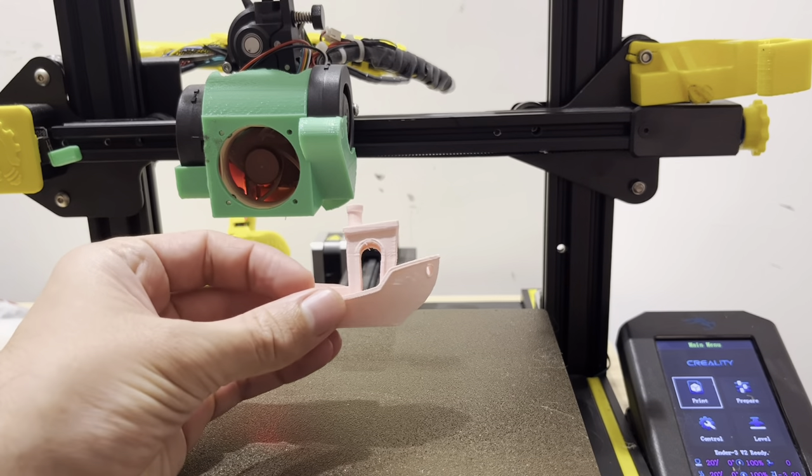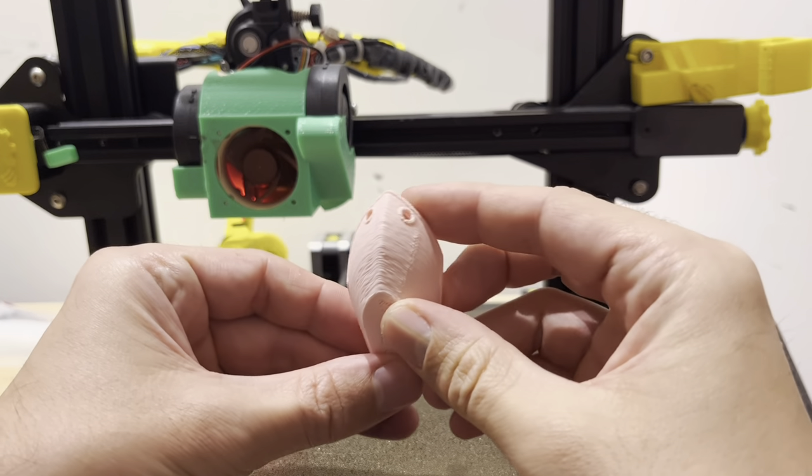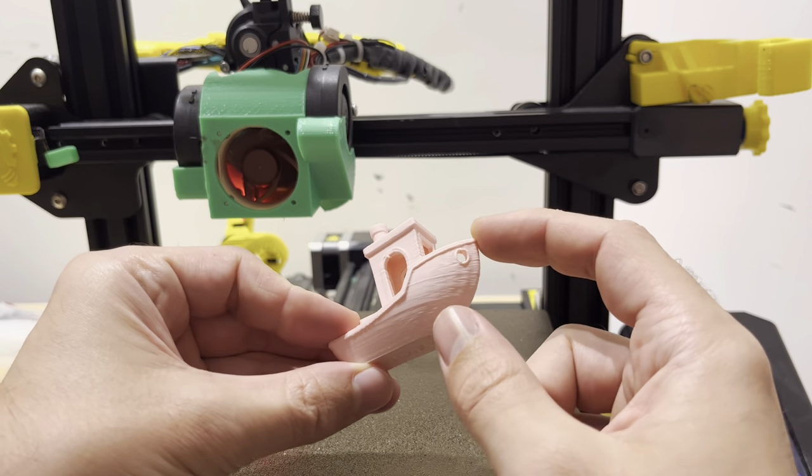So I printed this out with a super loose belt — you can see how loose this is — and the results really aren't that bad. Got a little bit of a scratchy hole in the front here, but honestly, I was expecting worse.